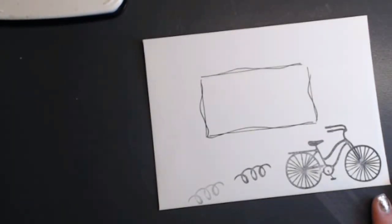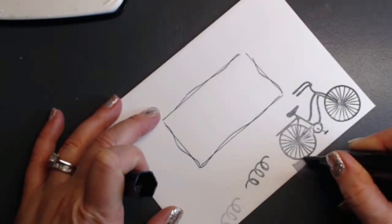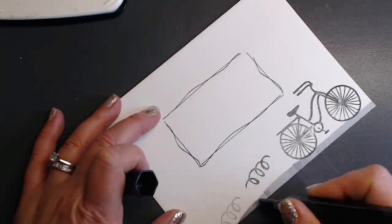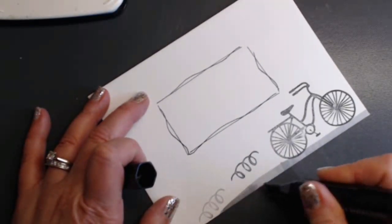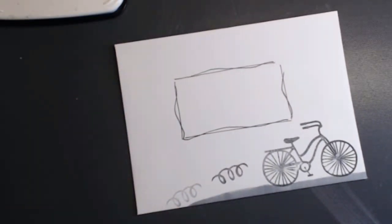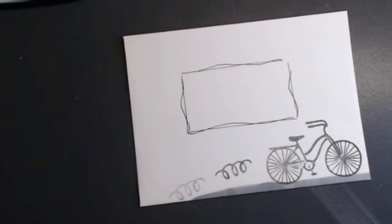Now I'm going to use a Spectrum Noir IG4 marker to create a little bit of ground here so it doesn't look like my bicycle is floating — just edge it off the page. So it looks like it's coming off a path and onto this little road. You can get a lot fancier, but that is a very simple one to start with. Make your box for the address and just add something simple on the bottom.